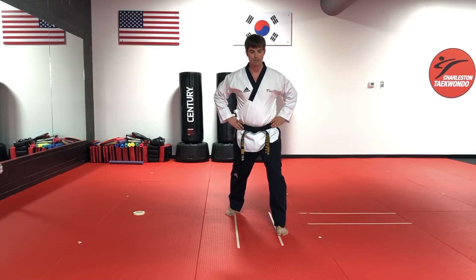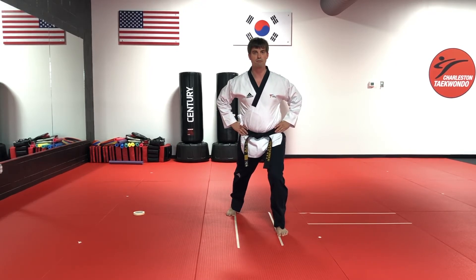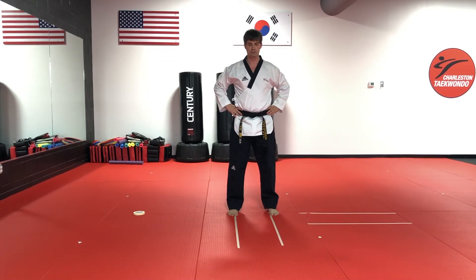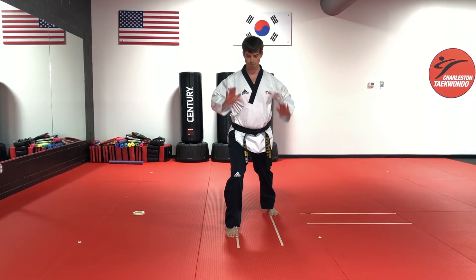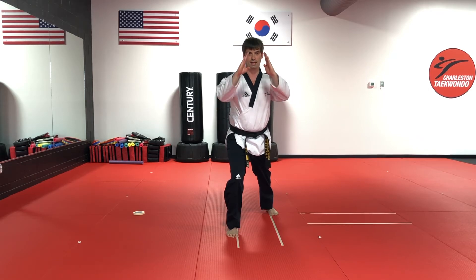From here, we bend our front leg until we can't see our toes. So we have our posture, position, pressure, and presentation. After we hold it for a little bit, let's switch to the other leg. Again, we bring it up and bend until we can't see our toes — posture, position, pressure, and presentation.